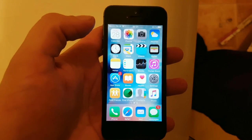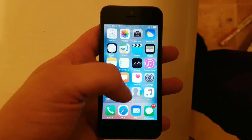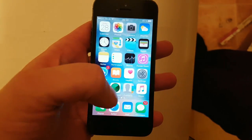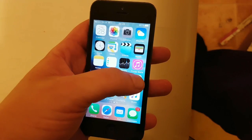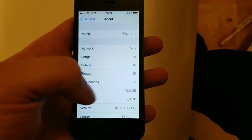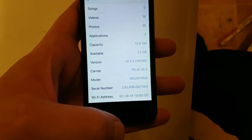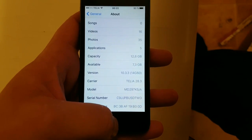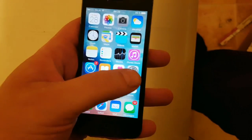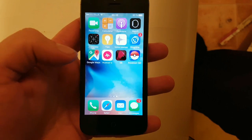What's up YouTube! Sorry about the delay, but here it finally is — the untethered iOS 10.3.3 jailbreak by Pangu, and I'm going to show you how easy it is to use. It works on iOS 10.3.3 as well as lower versions of iOS 10, including iOS 10.3.2 and 10.3.1 and so on. As you can see, I do not have Cydia and I'm not jailbroken.